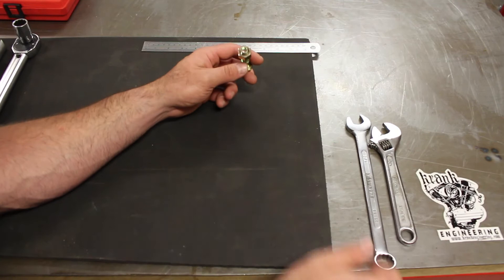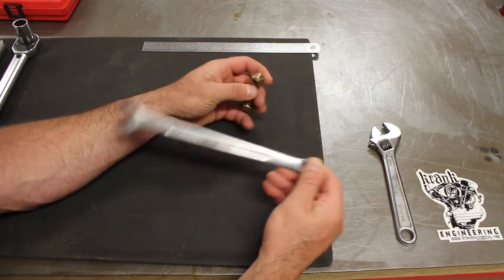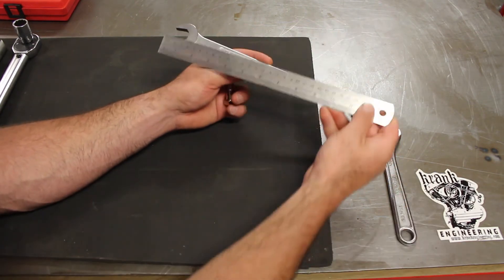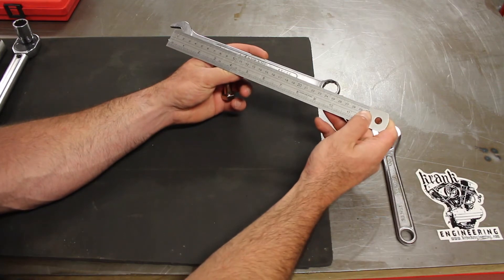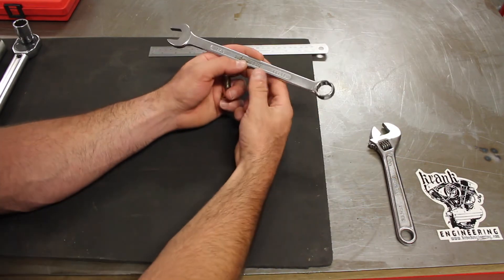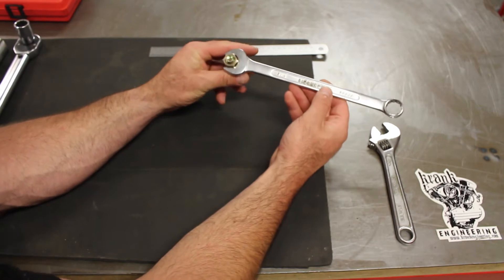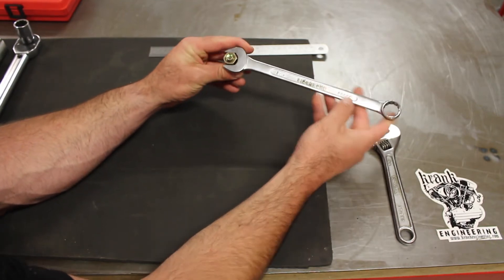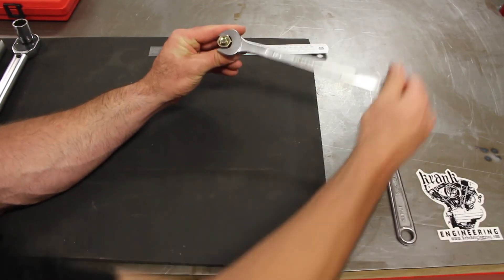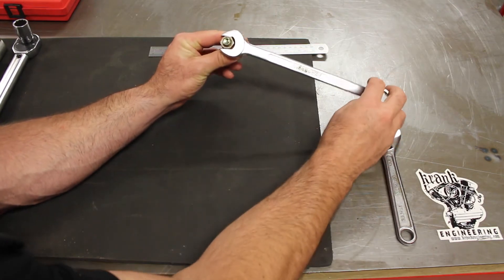So let's take an example. This is a half-inch UNC bolt and a three-quarter inch ring and open-end wrench, and let's just say it's around about 250 millimeters long. I'll use metric measures — so that's a quarter of a meter. At a quarter of a meter, if I apply a given force in this direction, I can generate a particular torque around this bolt.